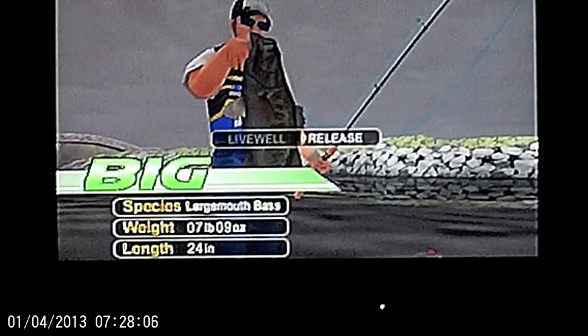Look at that one! No, that wasn't the huge one. So where's the huge one? She is the huge one, alright.